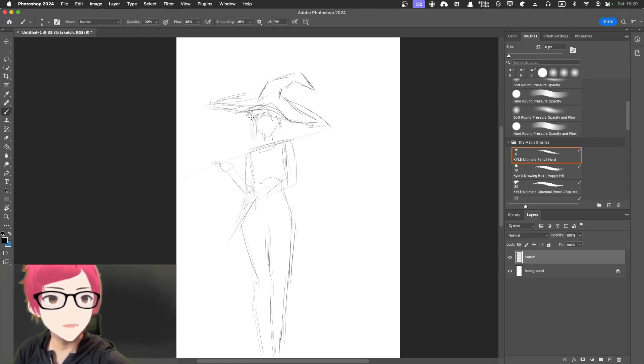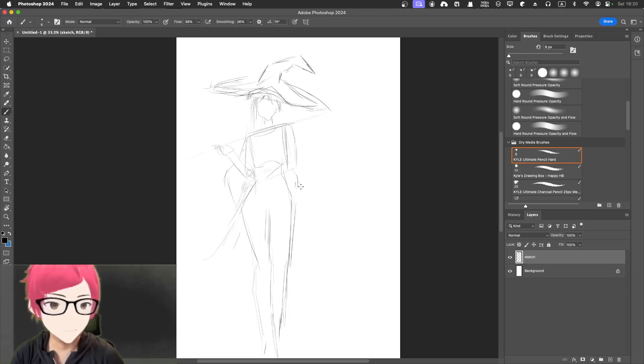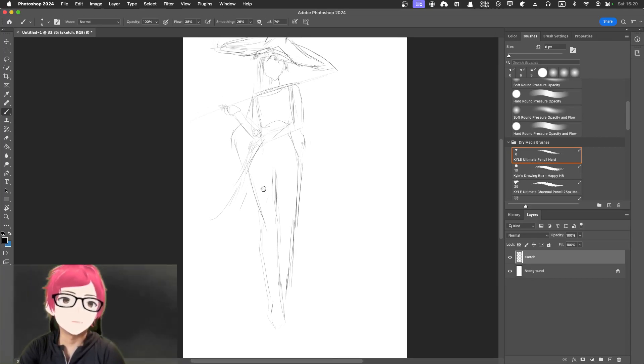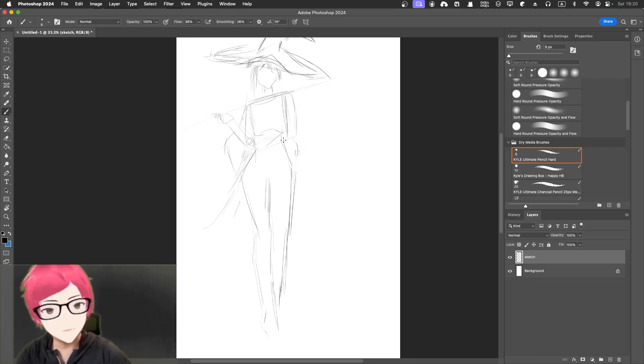Here maybe go outward a little bit and then go in — something like that. She'll be wearing a dress — a really classy dress would be good. Maybe a sort of rope-like thing going down. Let's try this.